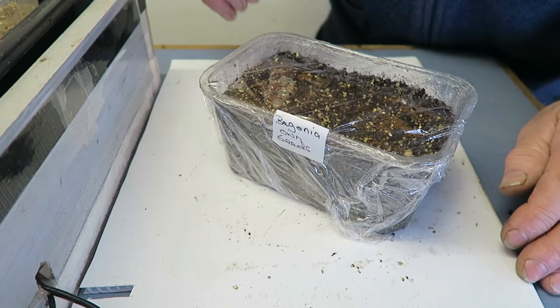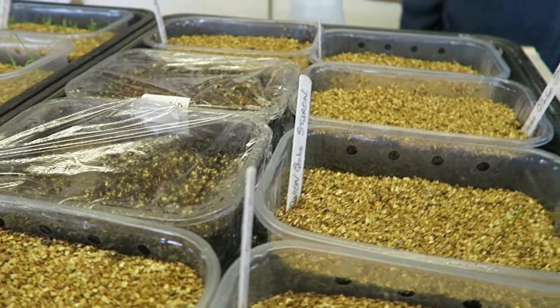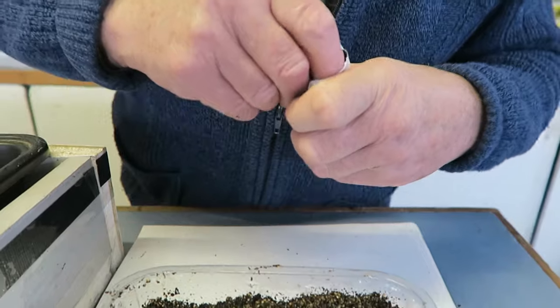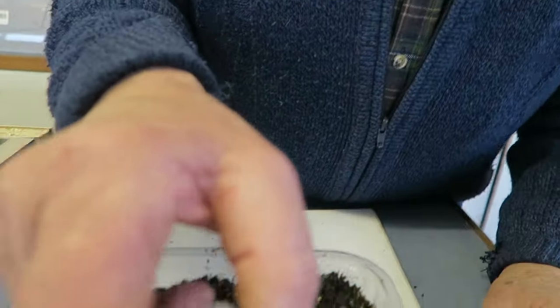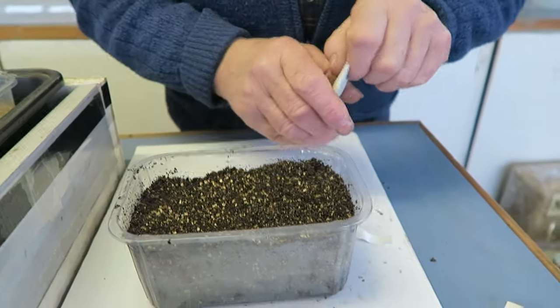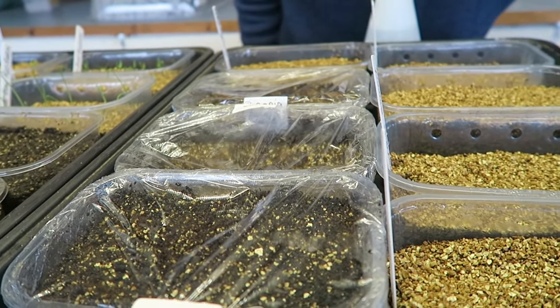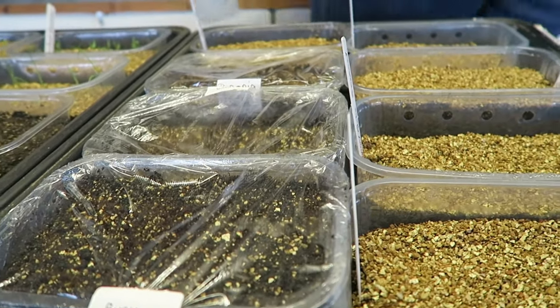Obviously you can't put a plant label in these, so we put that tray next to the other one for a good comparison. Now the busy lizzies — impatiens. The name used to be impatiens because the seeds fired off — they were impatient to seed. Now we call them busy lizzies. The seed is a lot bigger than the begonia. I'll put these in exactly the same way, then put the lid on and let them get on with it. Hopefully in maybe two or three weeks we shall have some seedlings coming through.